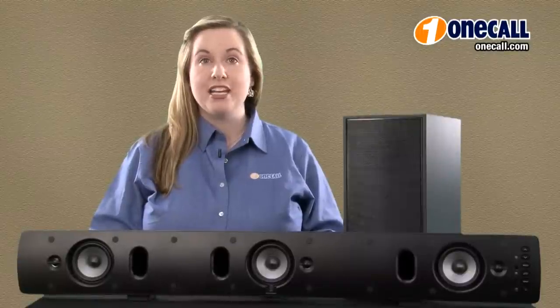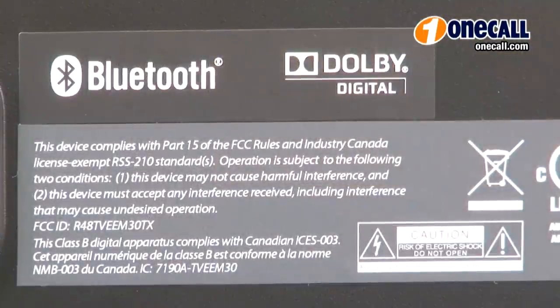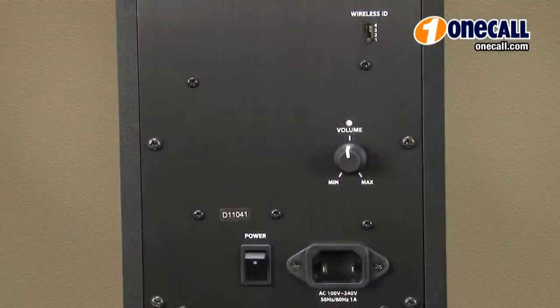The TVE Model 30 is perfectly sized for your flat panel TV 40 inches and larger. It adds Bluetooth music streaming capability and a 7 inch wireless subwoofer.